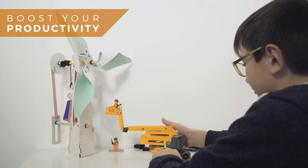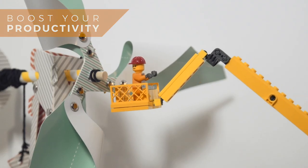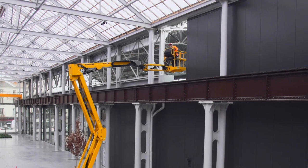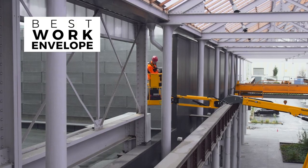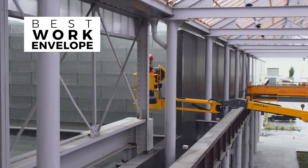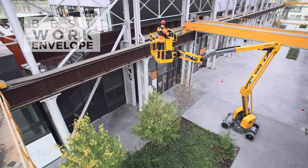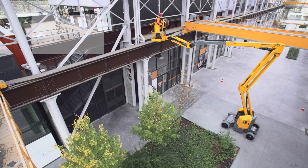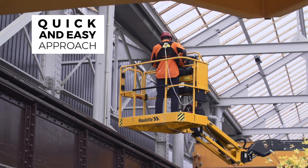Productivity is a major challenge on any worksite. The Sigma 46 electric articulating boom offers the best work envelope on the market. With its high up and over clearance and excellent outreach, the large work zone easily overcomes any obstacle to accessing the worksite.